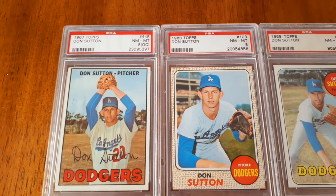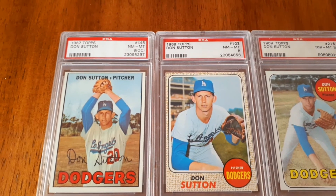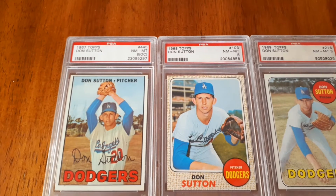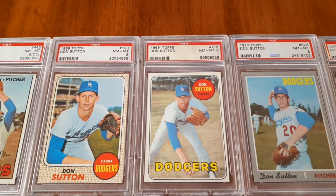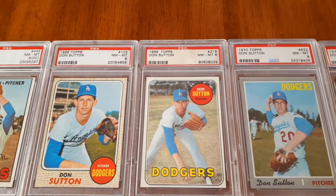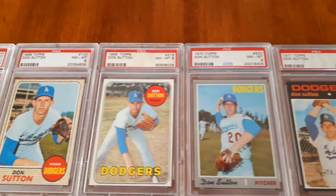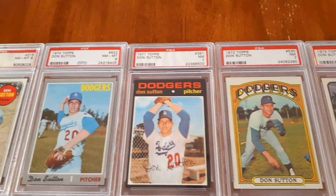1967 is Don's first year of a card by himself, and about that many years ago I got it for very little money. I got it in an OC and never got it upgraded. What I liked back then when I was buying the Don Suttons was you could buy them in very high grade at a very inexpensive price — all three of these in eights. 1971 is kind of the exception because '71 is always tough.